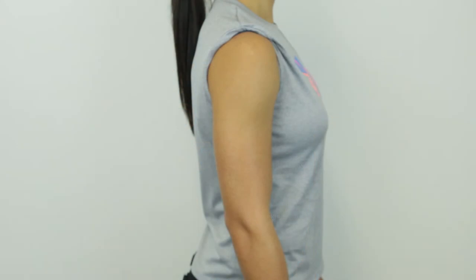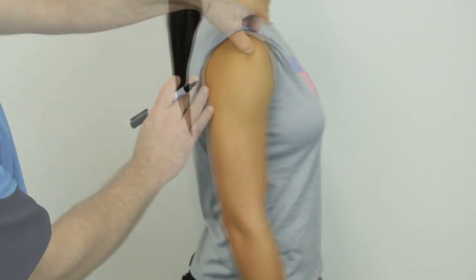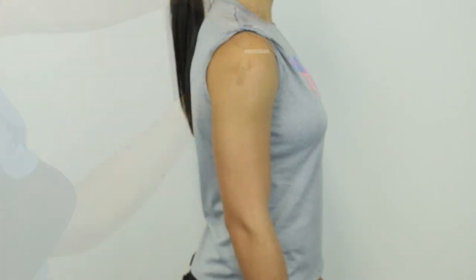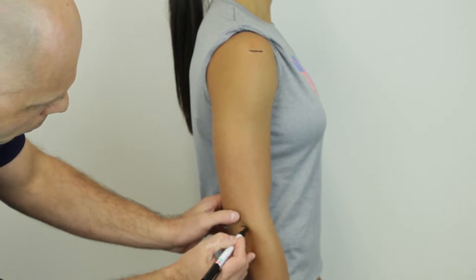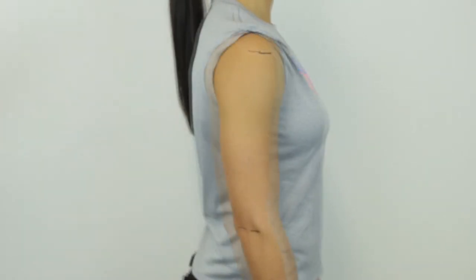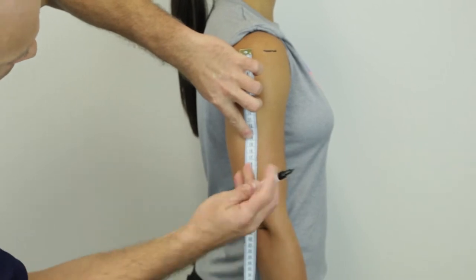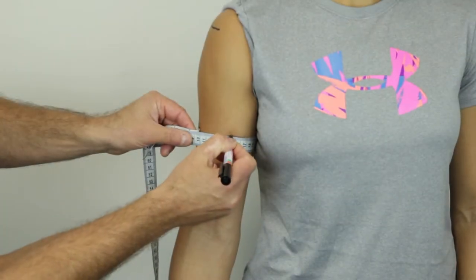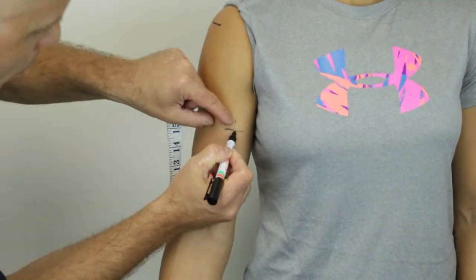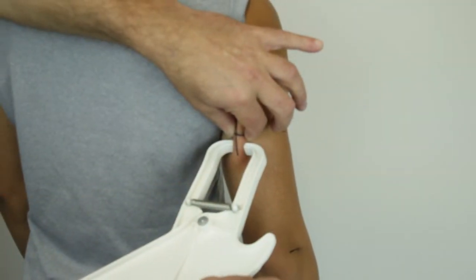To find the biceps and triceps location, first locate the acromial process. This is the point on the superior part of the acromion border, in line with the most lateral aspect. Then locate the radial — this is the point at the proximal and lateral border of the head of the radius. Measure the linear distance between the acromial and the radial, avoiding the curvature of the arm. Place a horizontal mark at the level of the midpoint between these two landmarks, and project this mark around the most posterior and anterior surfaces of the arm as a horizontal line. Mark the midline with a vertical line. The skinfolds for both the triceps and bicep sites are taken along the long axis of the humerus.